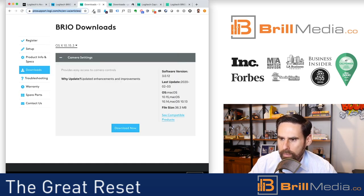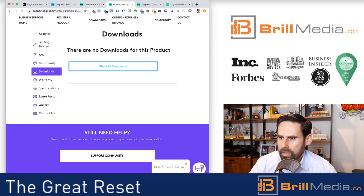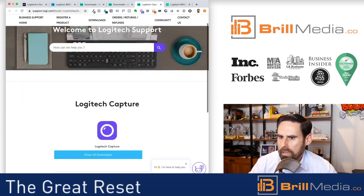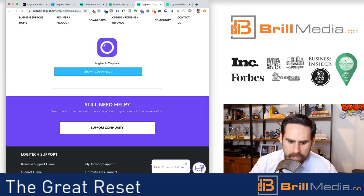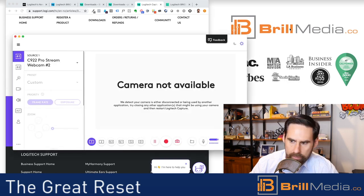So here's the solution. I was thinking about how I solved this in the past, and I ended up finding this download page called Logitech Capture, which I'll also put in the show notes. I downloaded it and it opened up this software.